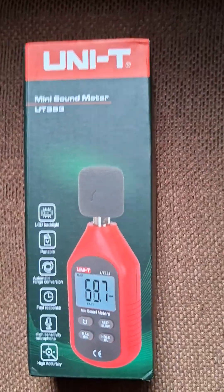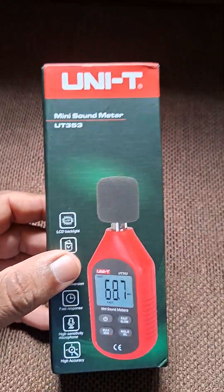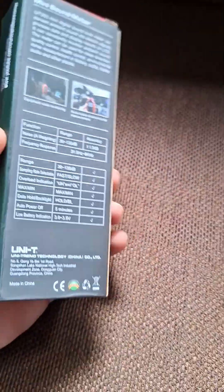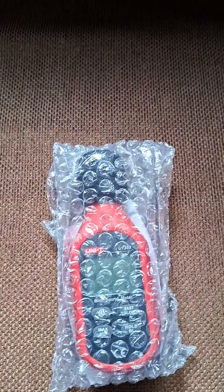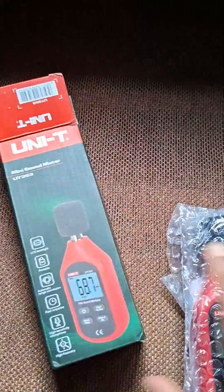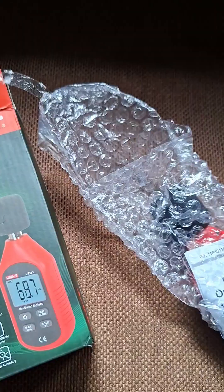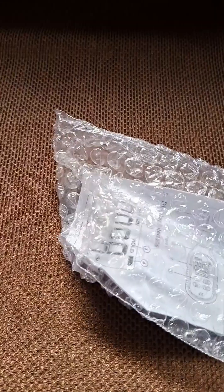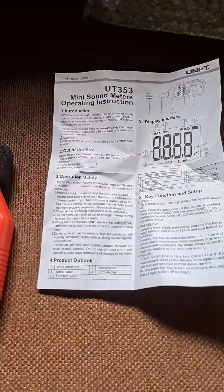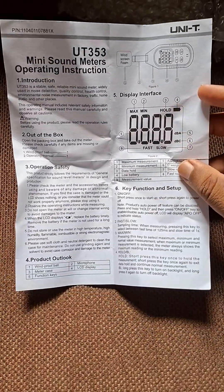We can use this to check sound pollution. Let's open the box. Inside the box we have the sound tester and a small user manual with operating instructions in English.